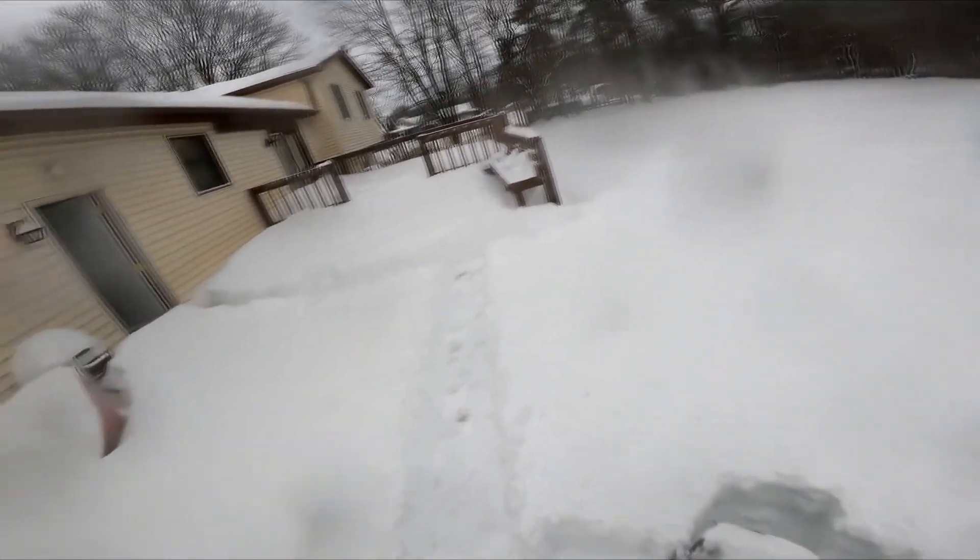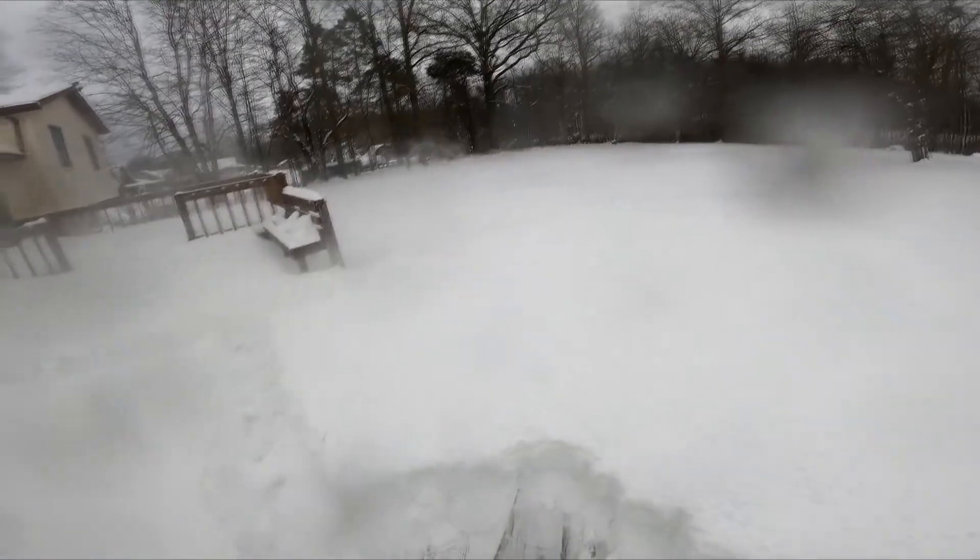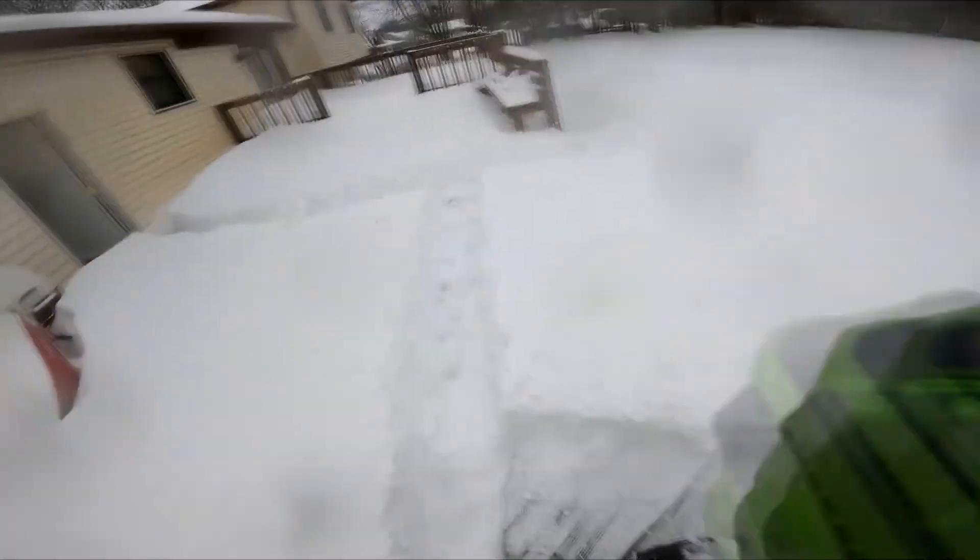Also, I found it doesn't need any preheat, so I can just turn it on and start shoveling right away, which is absolutely fantastic. So I think it's a 10 out of 10 product. Definitely recommend this — check it out if you're looking to make your life a lot easier when shoveling your snow during the winter.